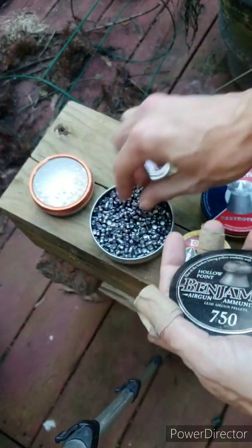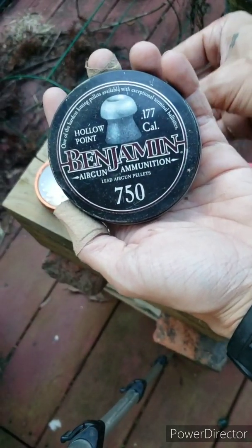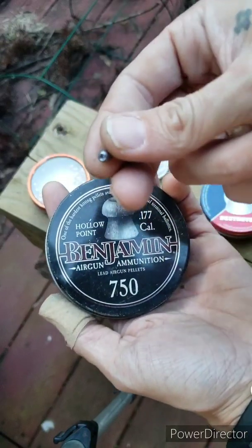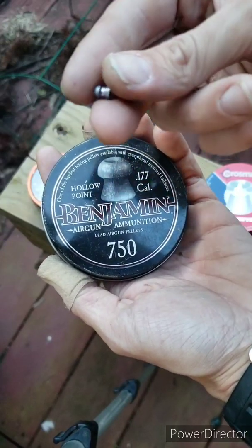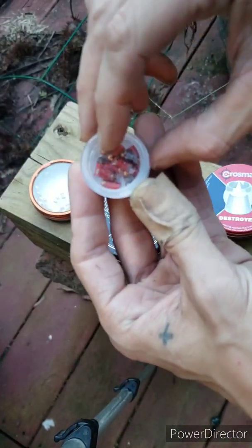All right, hold on for this one — this is my favorite. I think it's the Benjamin... it's not the Crow Magnum, it's just a hollow point. These are heavy, real good pellets — still expensive though.